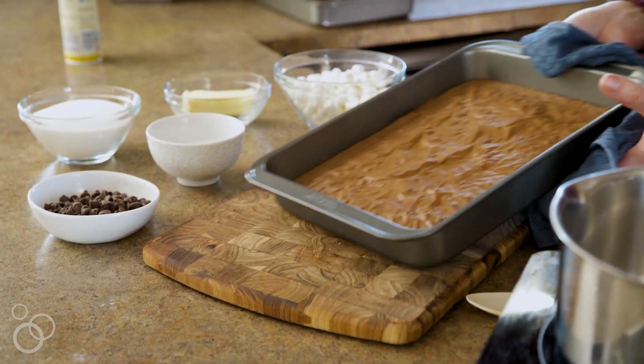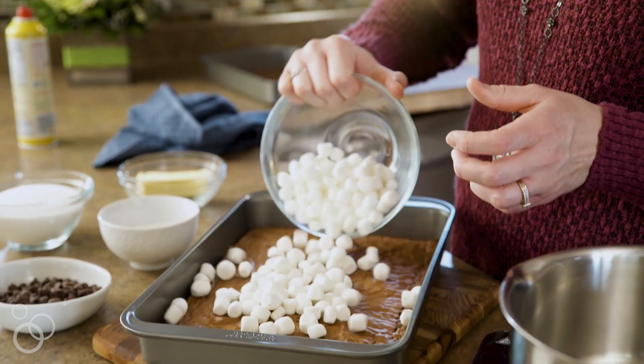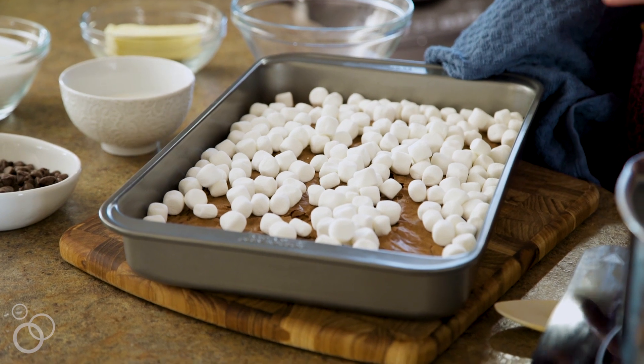And then we're going to bake it according to the package directions. Once your brownies are done, you'll remove them from the oven and then take your marshmallows and spread them across the top. You just want to spread them evenly in a single layer. Then we're going to put the pan back in the oven until the marshmallows puff up, and then you'll remove it again.